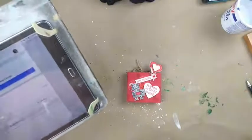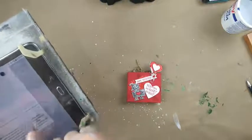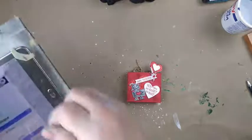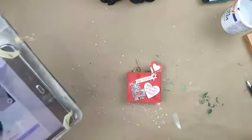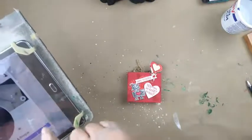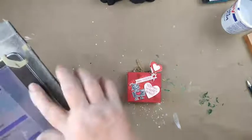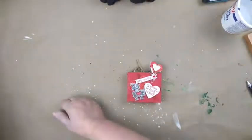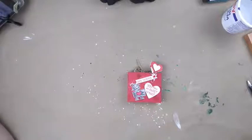Hello everyone, welcome to Brenda's Brushstrokes and Bisque painting live on Valentine's Day. I was going to paint in the Brenda's Creative Classroom group but live is not an option in there, so we're on our Brenda's Brushstrokes and Bisque Facebook page. I don't know what they changed but it's not there, so we will wait until everyone can get in.